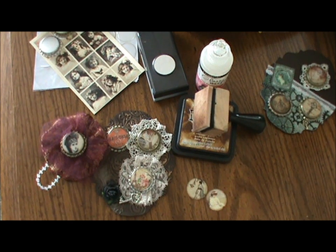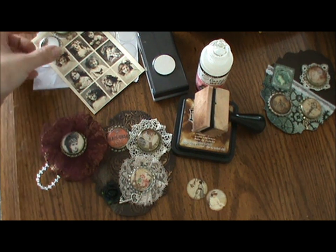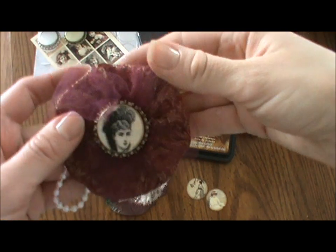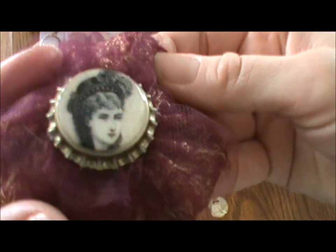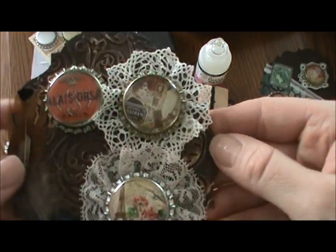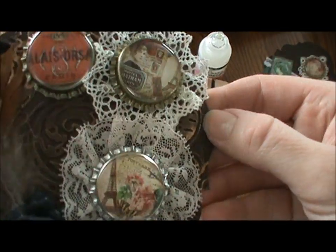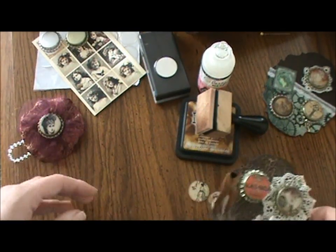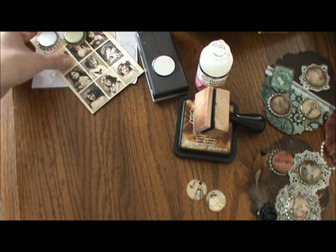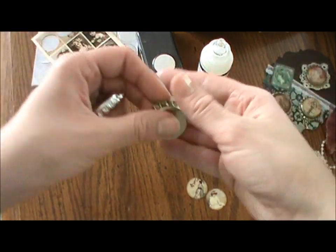I've had some requests to do a tutorial on how to make bottle cap embellishments. I'm going to show you two different methods: one using glossy accents, and one using epoxy dots. They have a very similar look.